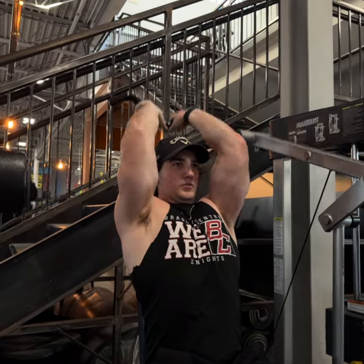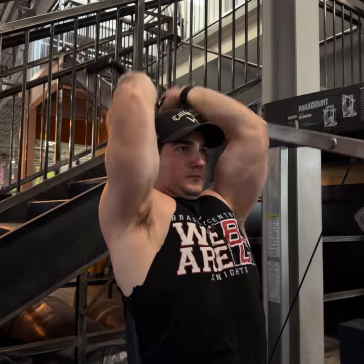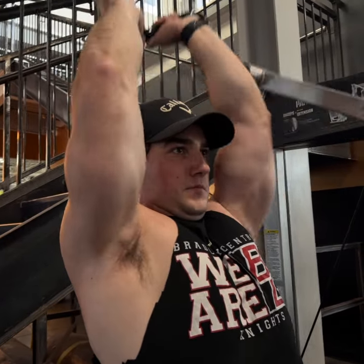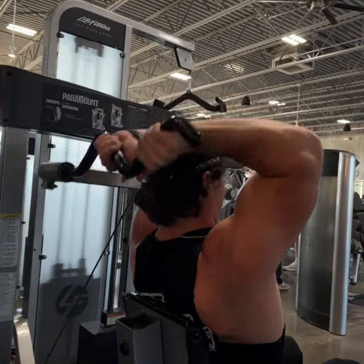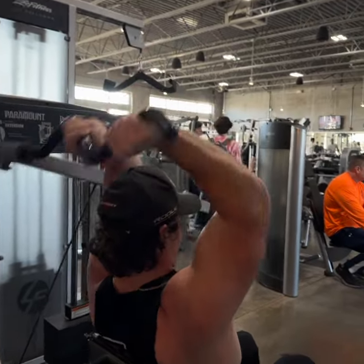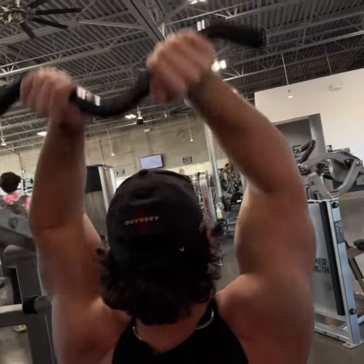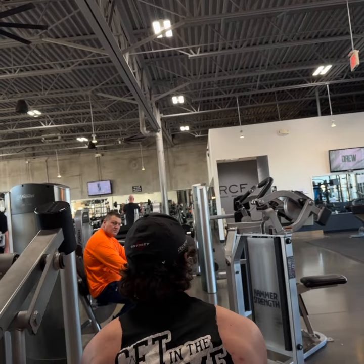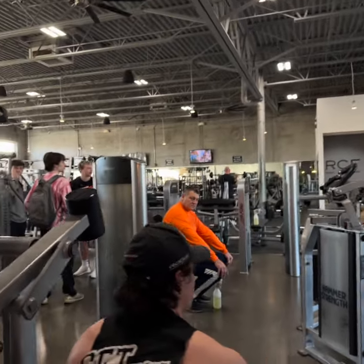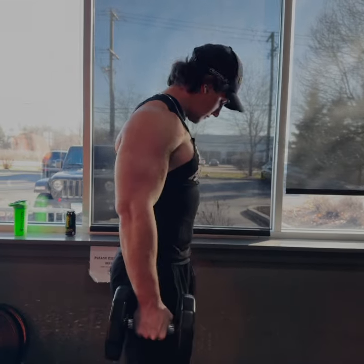Right after that we're going to hop into a skull crusher movement. I like to alternate — I'll go bicep, tricep, bicep, tricep, or vice versa. For these I'm going to be doing about four sets of 12. I don't like the weight too high here — I might even do 15 reps sometimes. When I started adding too much weight I was feeling it in my elbow joints, so I keep it low and do a high amount of reps.